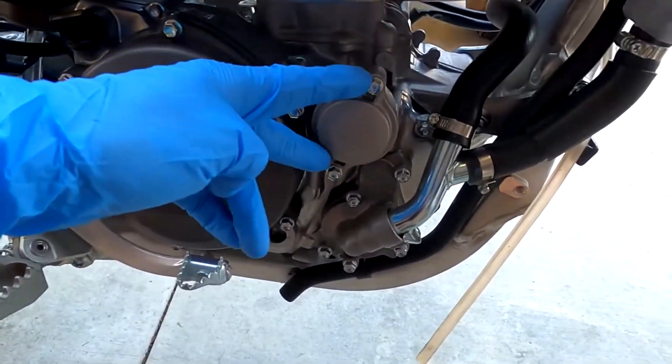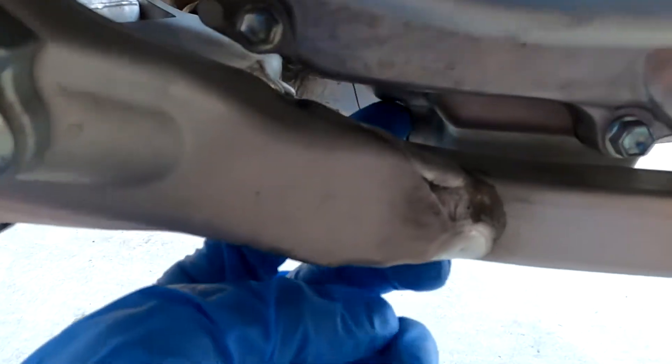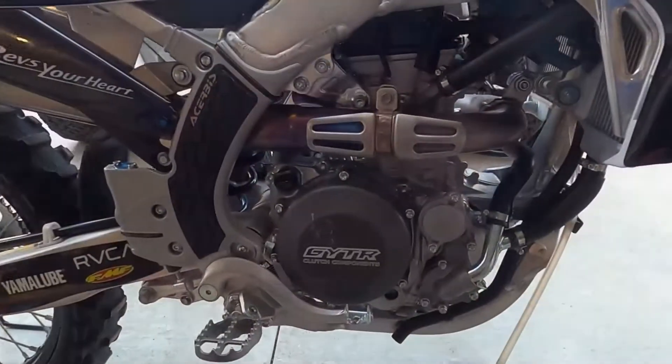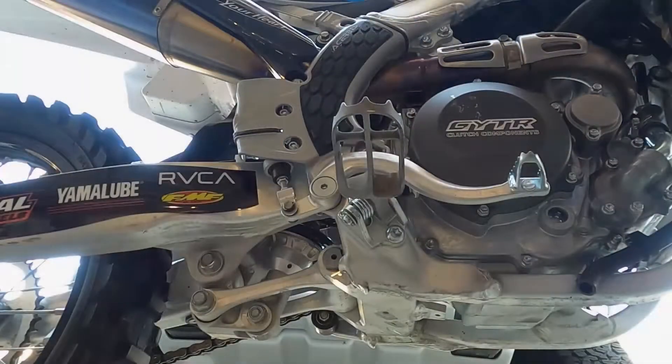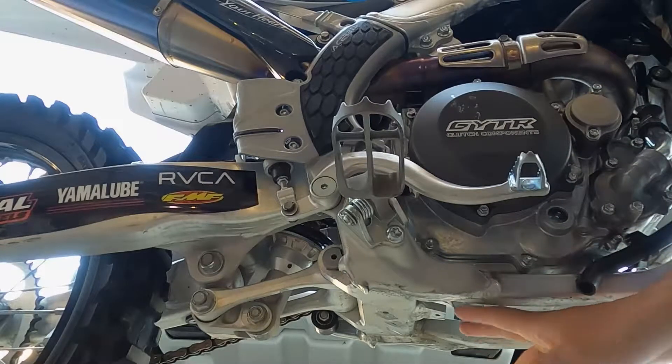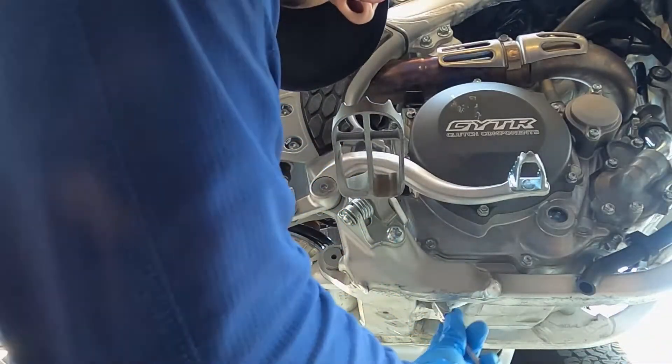There are 8mm bolts here and then the 14mm is right in here, this one. First you're going to want to remove the oil drain bolt. You don't want to use a deep socket on the oil drain bolt because it's going to interfere with the back part of the frame here — it's not going to fit.